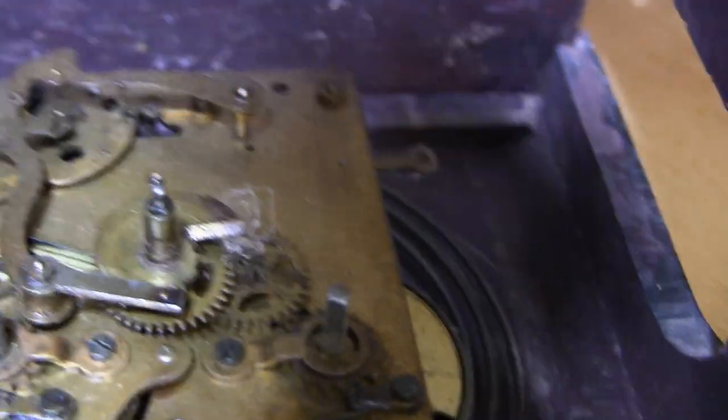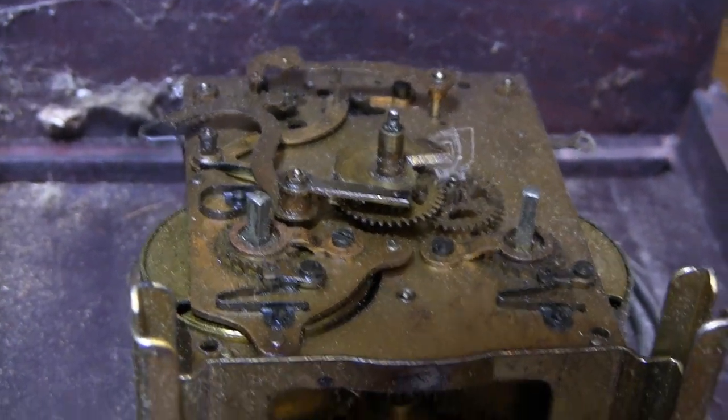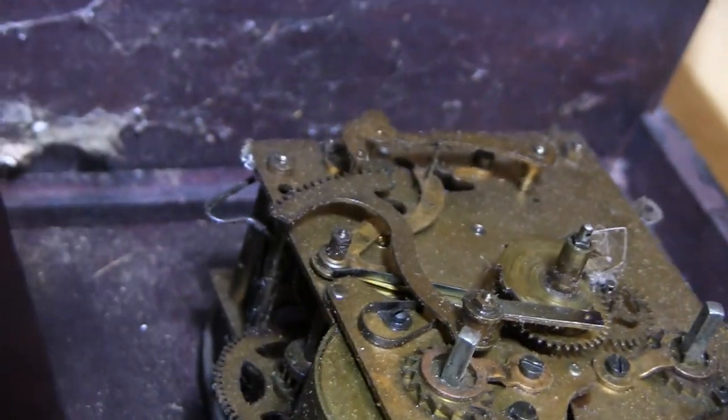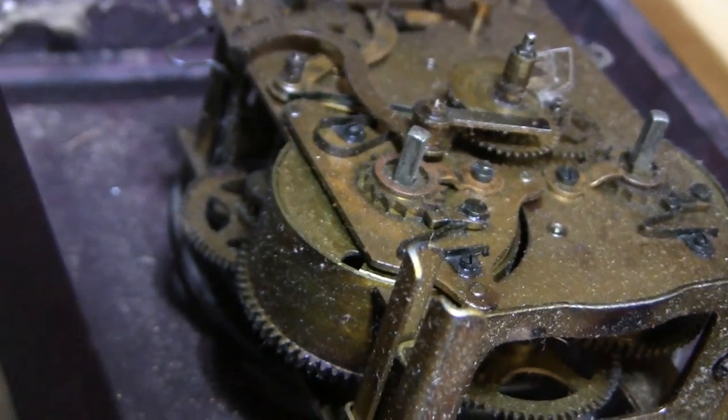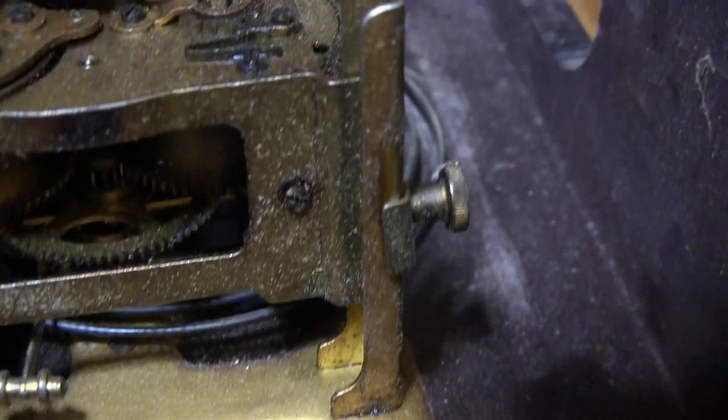The movement is complete with spiders and dust, and everything has worked with the oil to come to a halt. There are interesting barrel springs — I wonder what shape those are in. It has two barrels. These just loosen up and the whole movement slides out, which is kind of handy. You can adjust it up or down for a good fit with the dial.